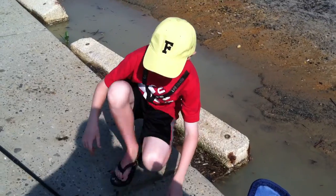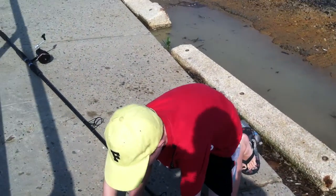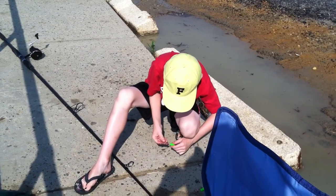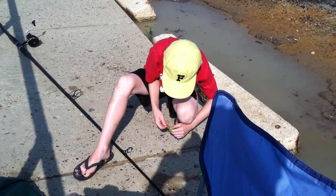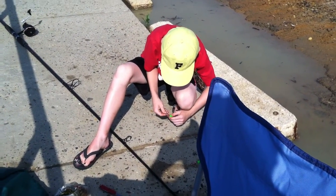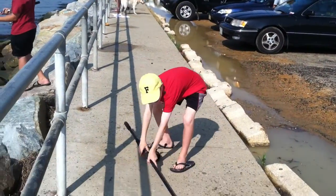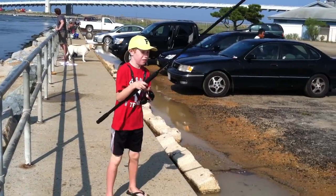Okay, you got to do it quick here buddy, because we got to go. Now what I'm doing is I'm just putting on some bloodworms, one on each hook. And just hook it twice. Last one of the day — this is the last cast of the day. See if I can get some fish.